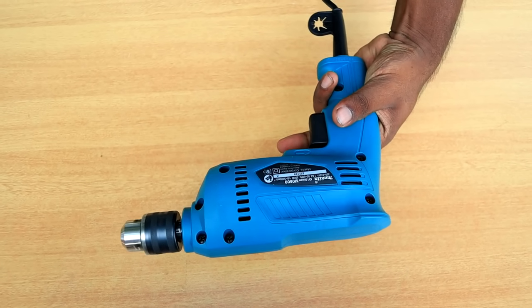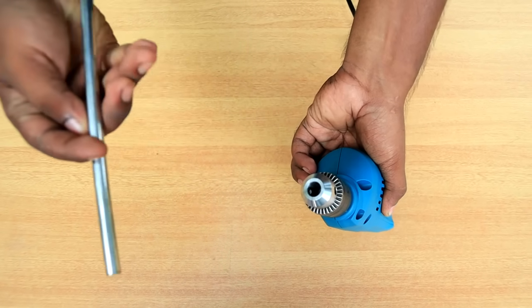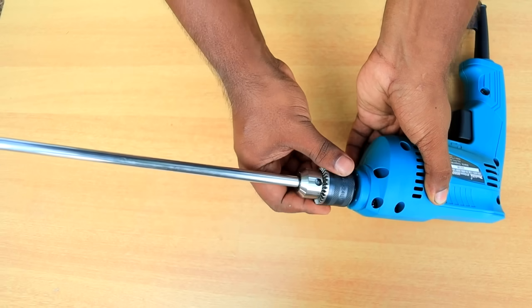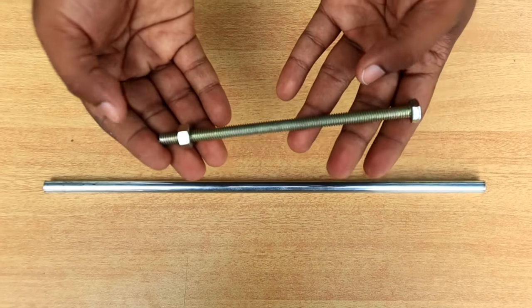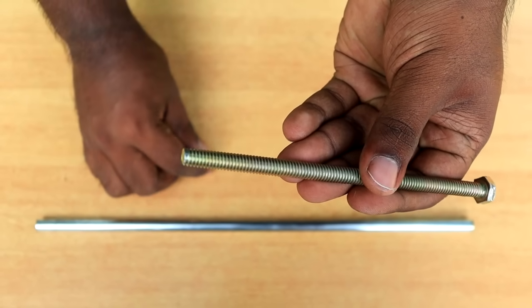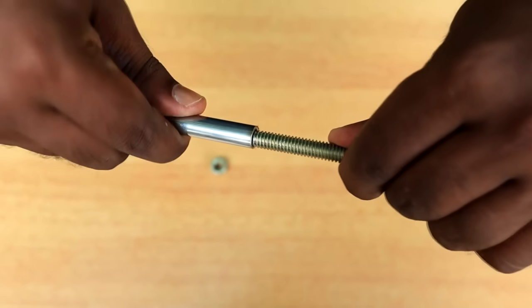We have a hard time here in this handrail. Now we have a steel tube of 10mm. That's why we have a drill bit and we have to tighten it — 10mm, about 3cm. Now we have a bolt. We have to put this 10mm in the tube and put it straight.